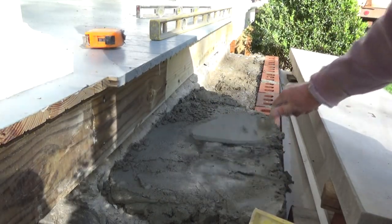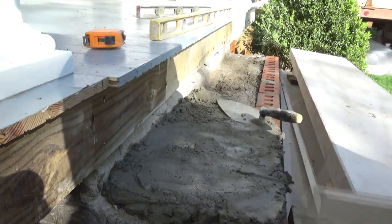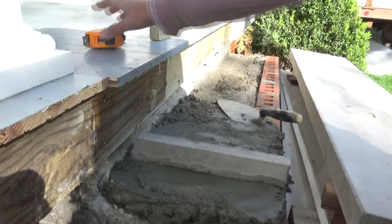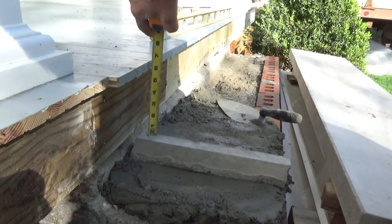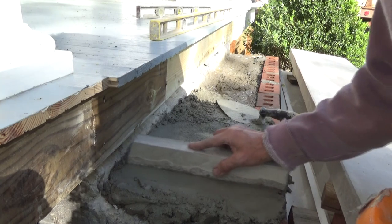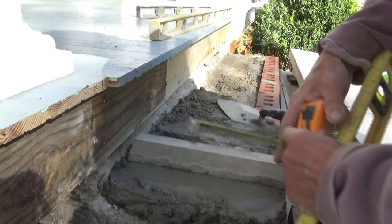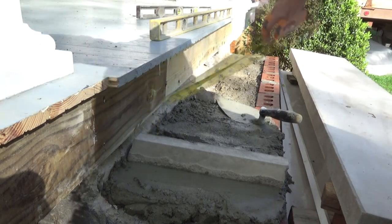I'm putting the cement down to bed. This is a piece of limestone that I cut off the other limestone, so I know that's my height. I know I have to go seven inches down. It's a little high — I have to go. There I am — seven inches.